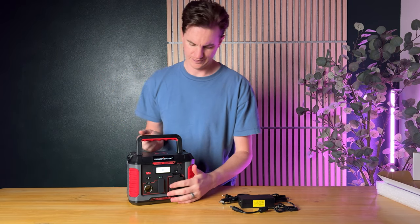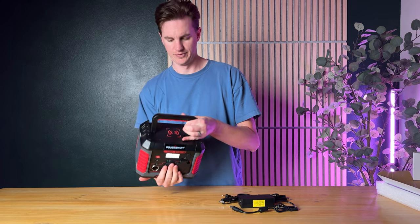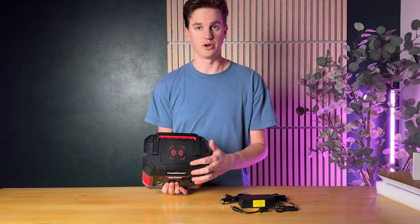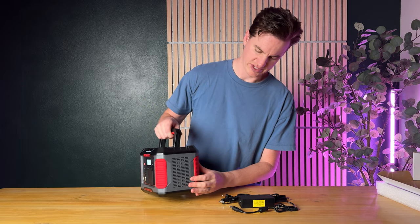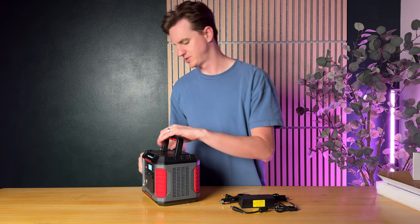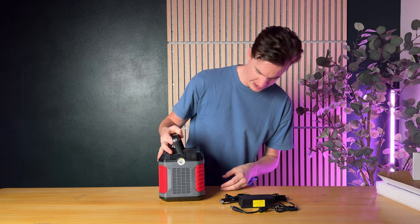On the sides you have this nice grip, which is really lovely. At the top you have wireless charging, so you could just set your phone right on top if you have a wireless charging-compatible phone. On the side there is venting for the fan so it doesn't overheat, and you can also see the light on the other side.